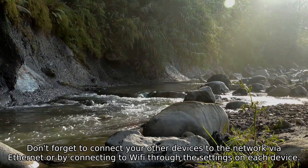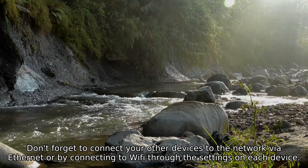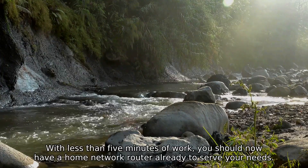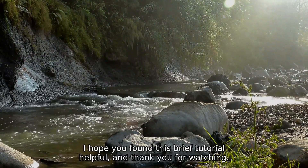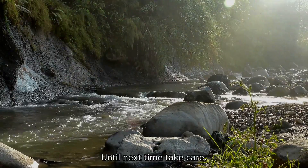Don't forget to connect your other devices to the network via Ethernet, or by connecting to Wi-Fi through the settings on each device. And that's it. With less than 5 minutes of work, you should now have a home network router all ready to serve your needs. I hope you found this brief tutorial helpful, and thank you for watching. Until next time, take care.